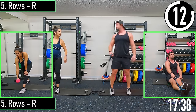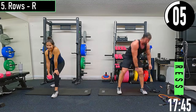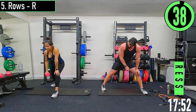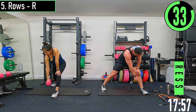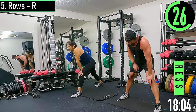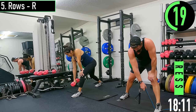Do your legs get tight while you're doing rows? I just realized how you keep your back leg bent a little bit — it's like holding a half lunge the whole time. I feel like keeping it bent actually helps.